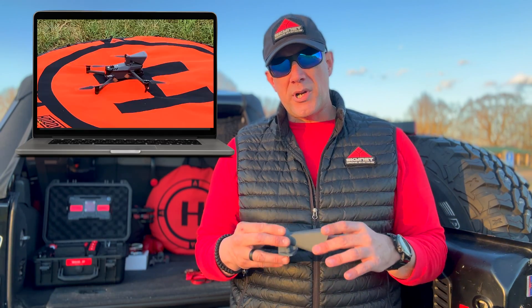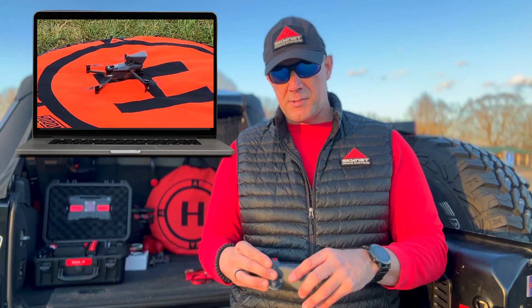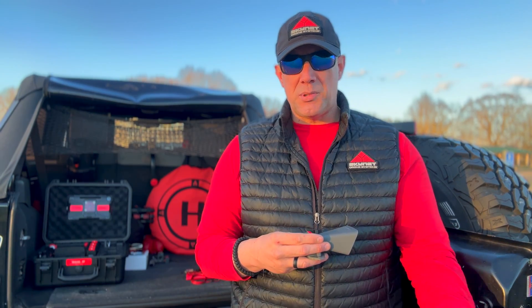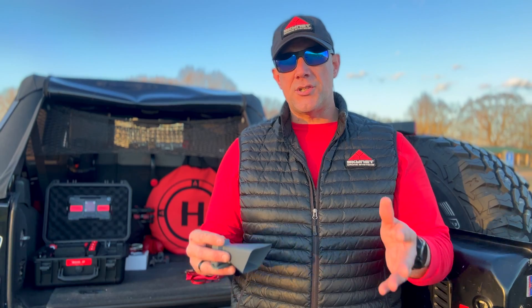If you incorporate systems like this loudspeaker along with the payload drop system, you'll be able to communicate with whoever you just deployed something to — how to apply the tourniquet you just deployed, that help is on the way and will arrive in X amount of time, stay put. The list of applications is truly endless.